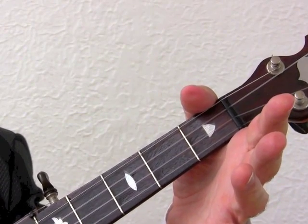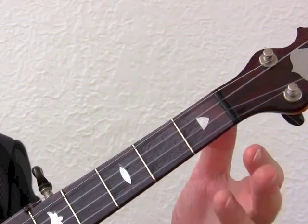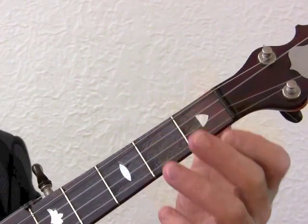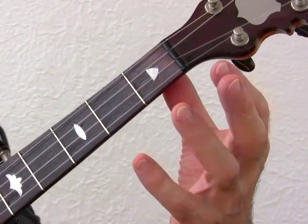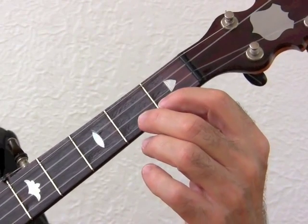If you hold it like this, you will find it very difficult to reach your fingers to the correct position on the fretboard. Hold it with the thumb just pressing on the back of the neck, with a lot of air space between your fingers, and they just wrap over the top to the chord positions.